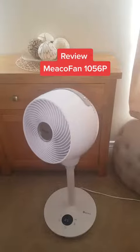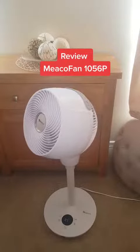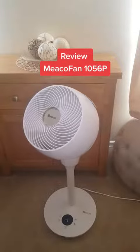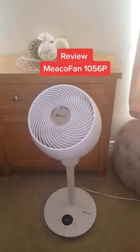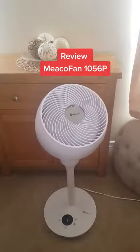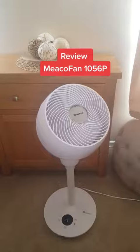It has four — I don't know what you call them — other settings. This is the normal setting. It has an eco setting, a sleep setting, and a wind setting.